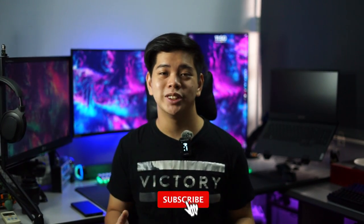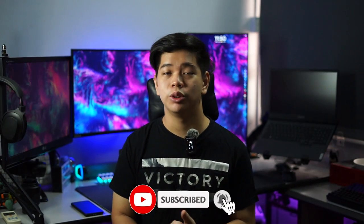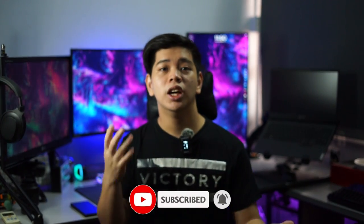Hey, welcome back to my channel. If you're new here, my name is Sam and I reveal tech stuff. A quick word before the video starts — a huge thank you to all my subscribers, friends and families who have been supporting me. We currently hit a milestone of 6,000 subscribers and I'm really grateful for that. Thank you everyone who has been subscribing and clicking that subscribe button.